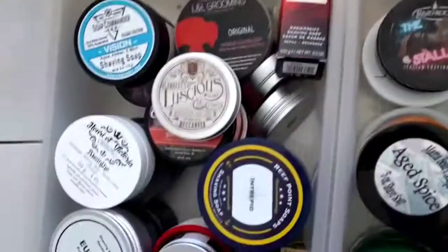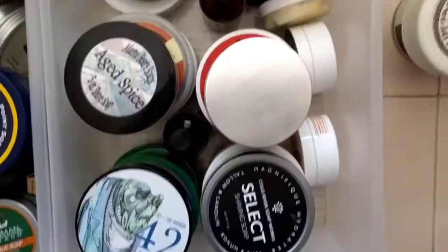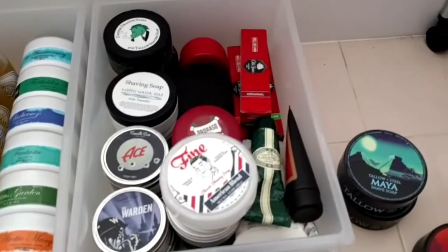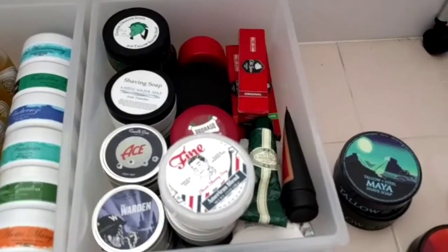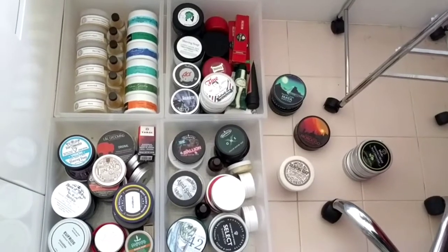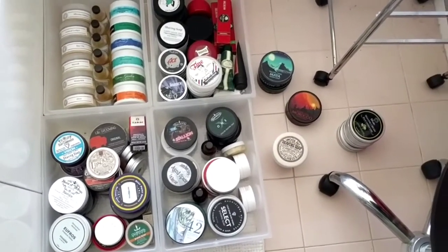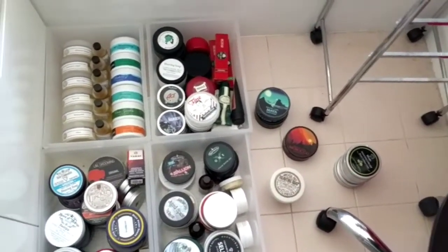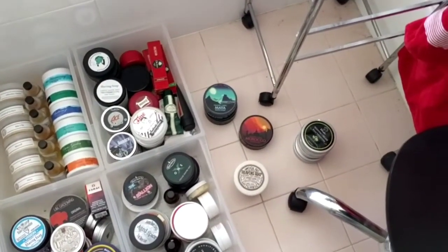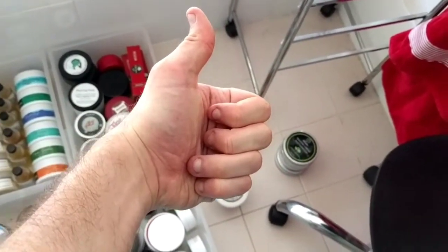That's all my soaps, guys. I hope you like them — is there something you're desperate to see a video on? I know a lot of them I haven't covered because I just haven't had time. Anyway, take care, stay safe, stay positive, and keep smiling everyone. See you in the next shave video — catch ya!